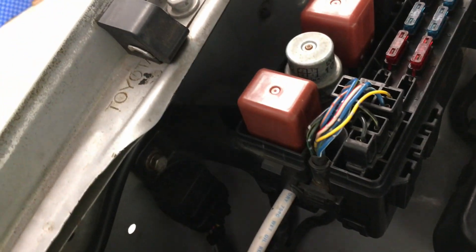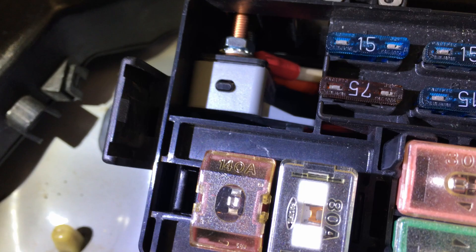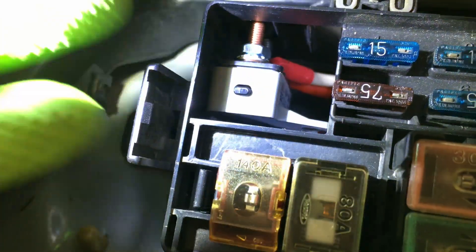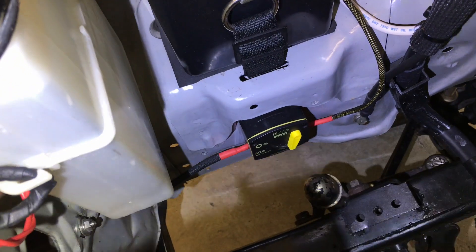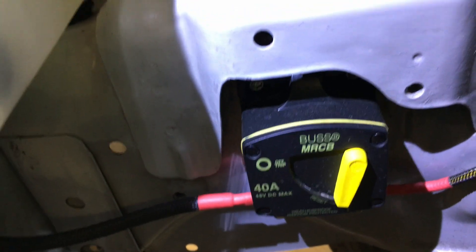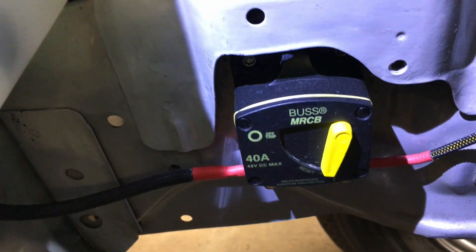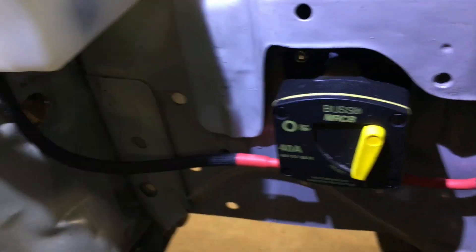Let me pop this open so you can see. I wired in my own factory-style 140 amp fuse. Right up here I've got my own circuit breaker for the driving lights. And if you peek down there, I've got a 40 amp breaker — these are Blue Sea breakers that I get from Blue Sea directly or from McMaster-Car. That 40 amp is dedicated to the SPAL electric fan.